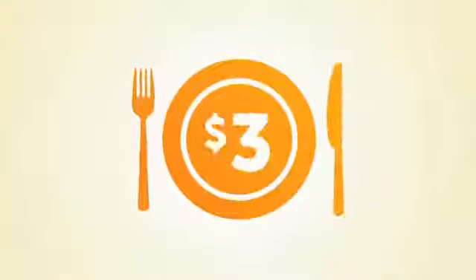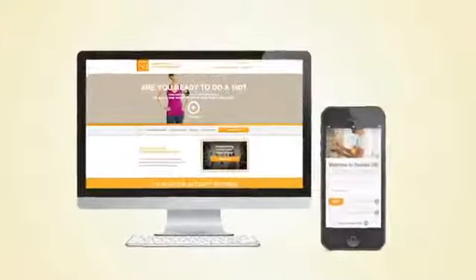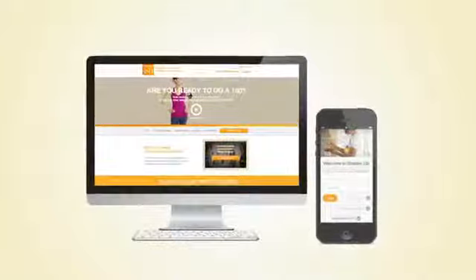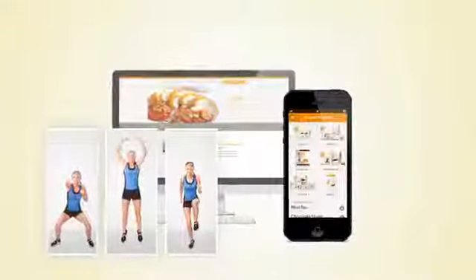For less than $3 a meal, you'll get clinically tested products plus a host of other support tools to help you succeed, like free access to the Shackley 180 website and app, personalized support, and Shackley 180 workouts.